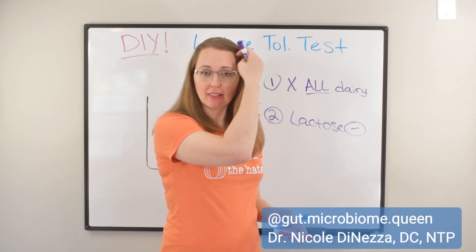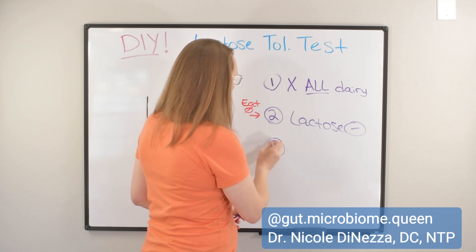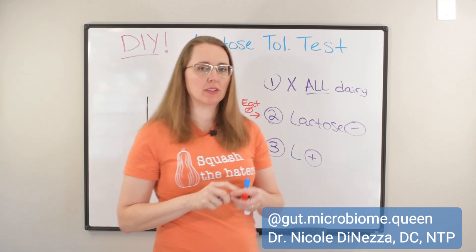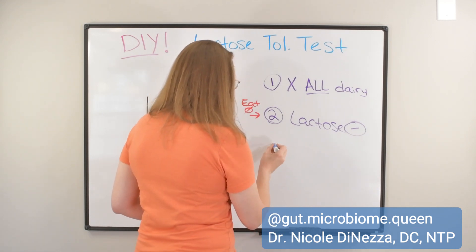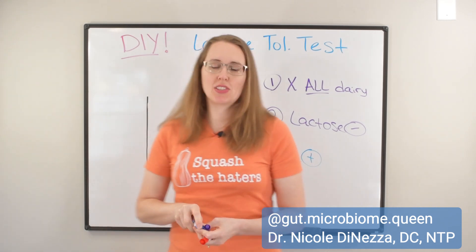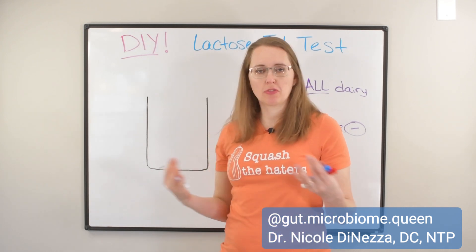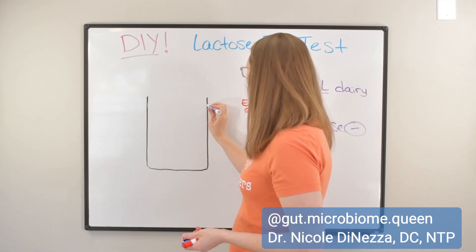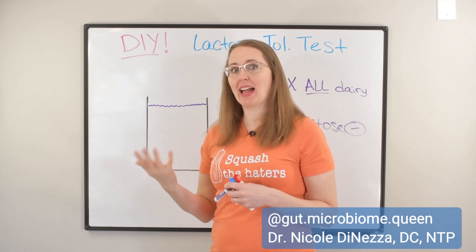But if you do okay with the lactose-removed milk, you are free to progress to step three, which is to go to the store and buy some lactose-removed milk and some regular lactose-containing milk. In the second part of this experiment, you got up to a full glass of Lactaid milk and felt totally fine. So you're already capable of having a full eight-ounce glass of milk — it's just a matter now of debating how much lactose you can tolerate.